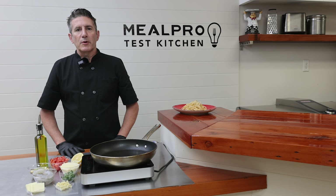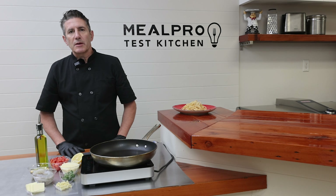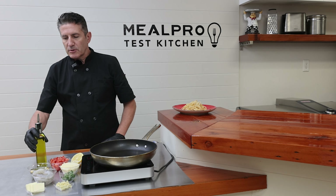Hello, this is Chef Duane with mealpro.com. Today we're going to be making scampi a la caprese. This is a traditional scampi recipe with the addition of Roma tomatoes, fresh basil, and a little bit of extra Parmesan cheese.